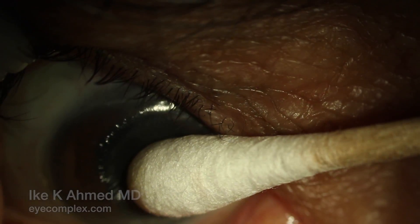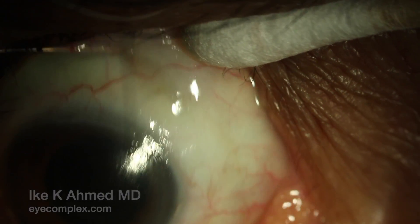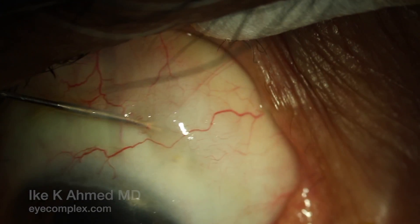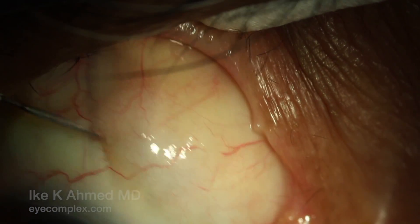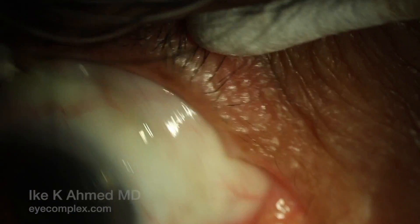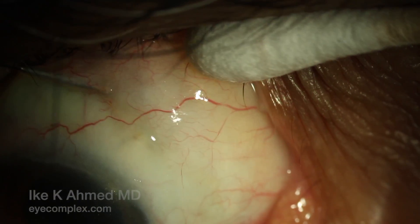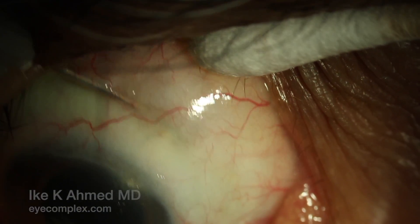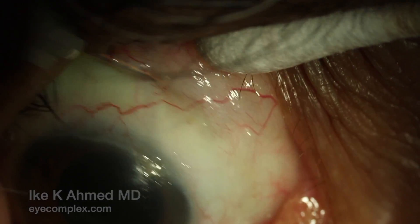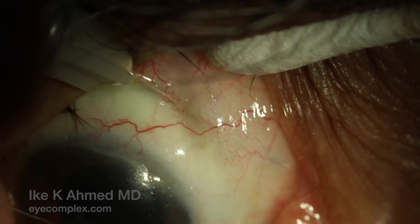You can really see a nice bleb forming here with this technique. This is done at the slit lamp. I prefer not to use a speculum; we have a Q-tip in hand to hold the lid away as well as to palpate the eye periodically. This continues, widening the subconjunctival space distal to the implant, which ensures we have a nice, well-formed posterior bleb.